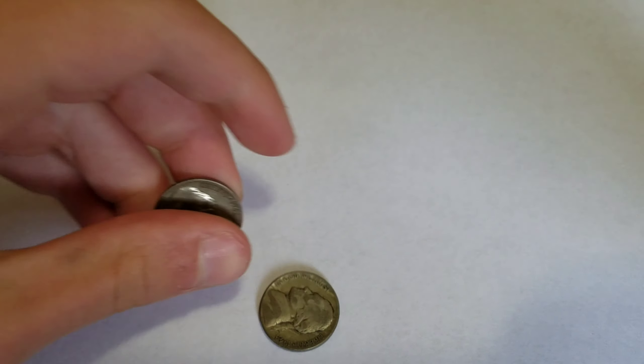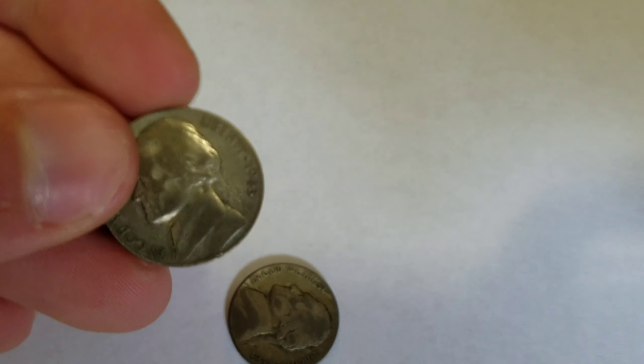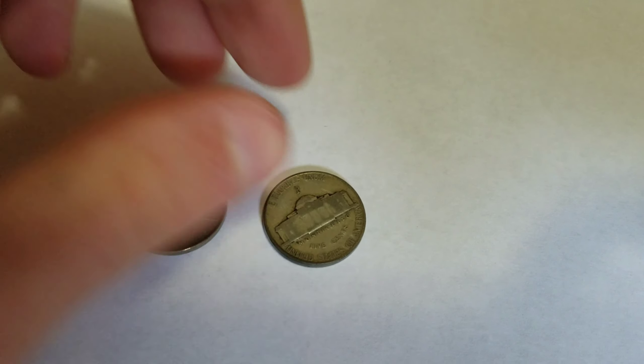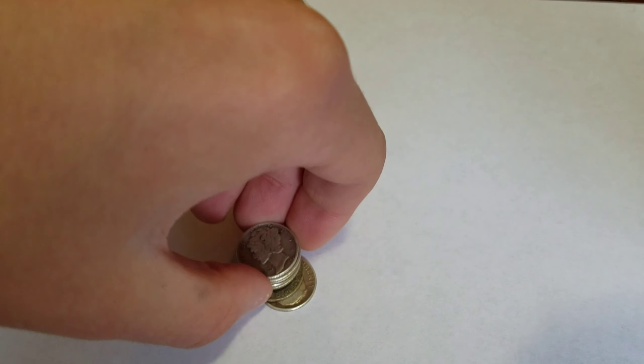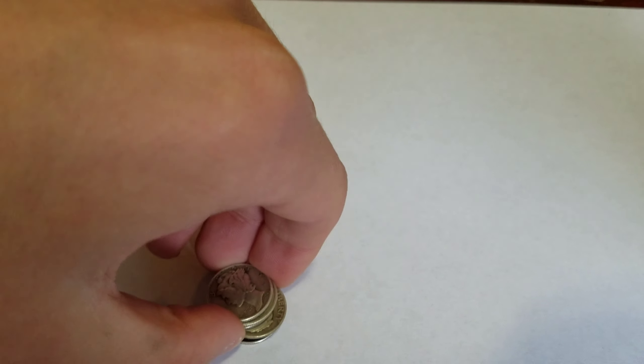These two are 1943 pennies - both of them are war nickels, they're 35% silver. I paid a dollar each for these. I went there hoping to get like a full roll of silver dimes.